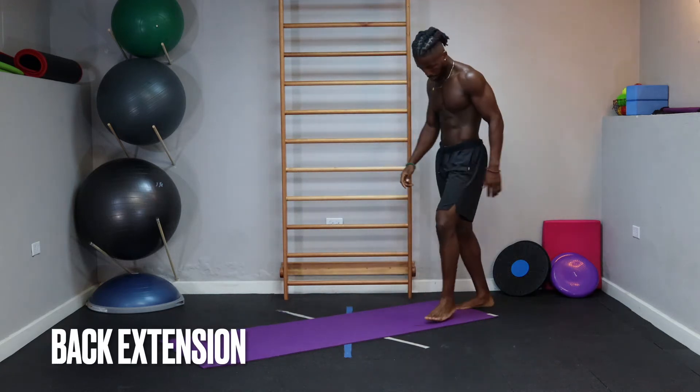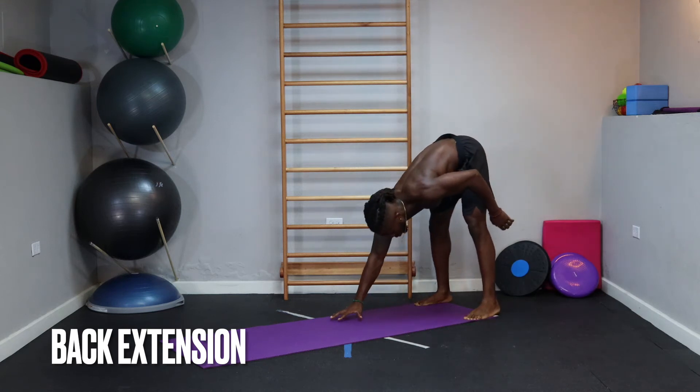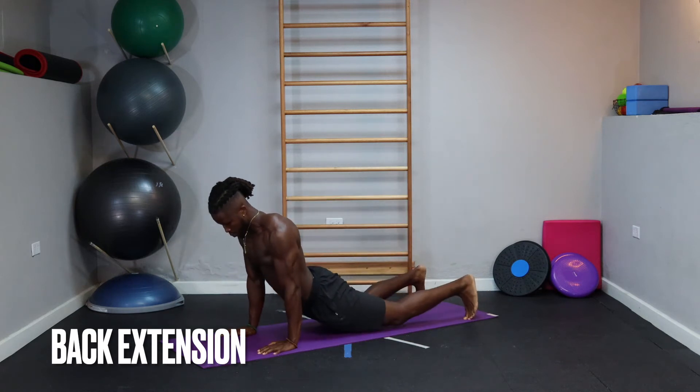So now we're ready to walk out. We go to the edge of our mat. I like to take four hand steps, going through the plank position and into a back extension or a cobra.